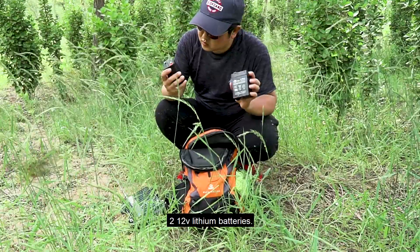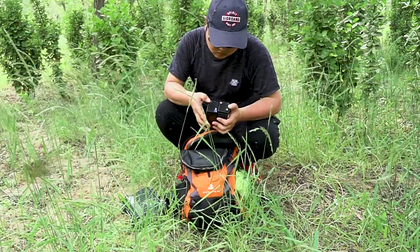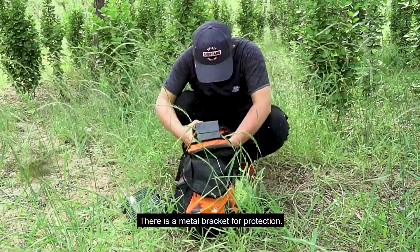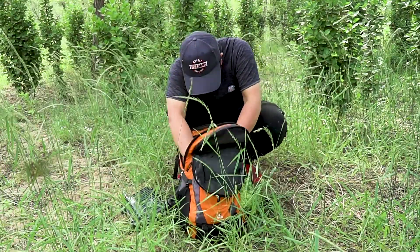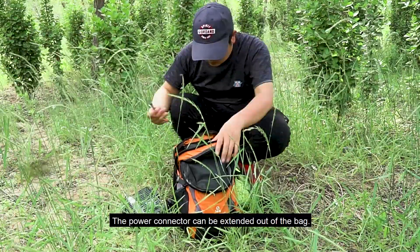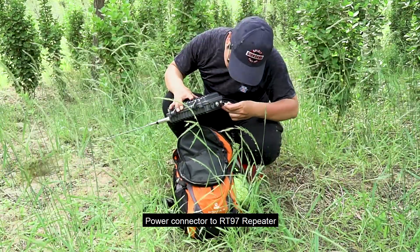The battery is mounted on the bottom of the backpack. There is a metal bracket for protection. The power cord is attached to the battery holder, and the power connector can be extended out of the bag. Power connector to RT 97.